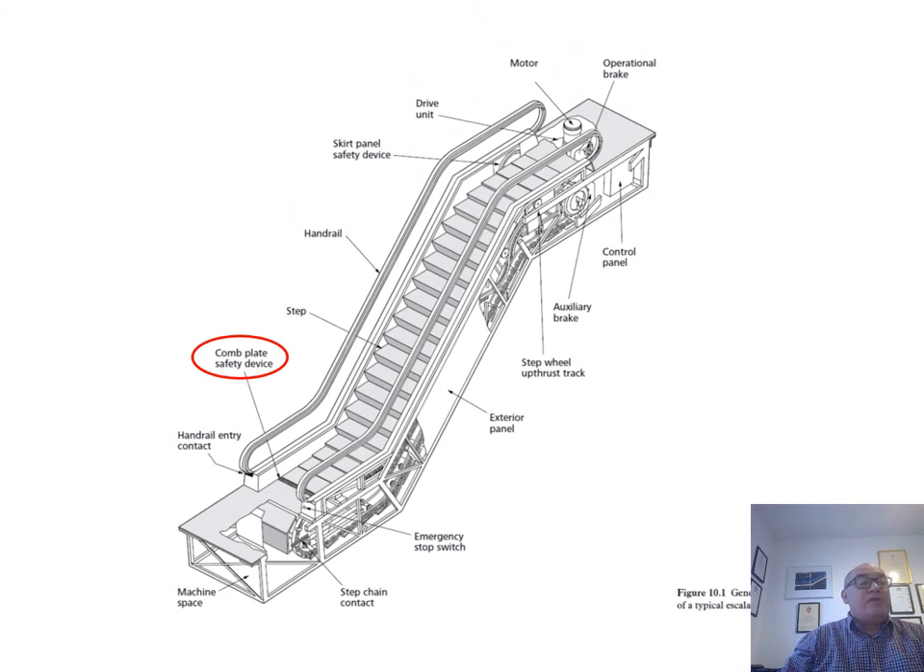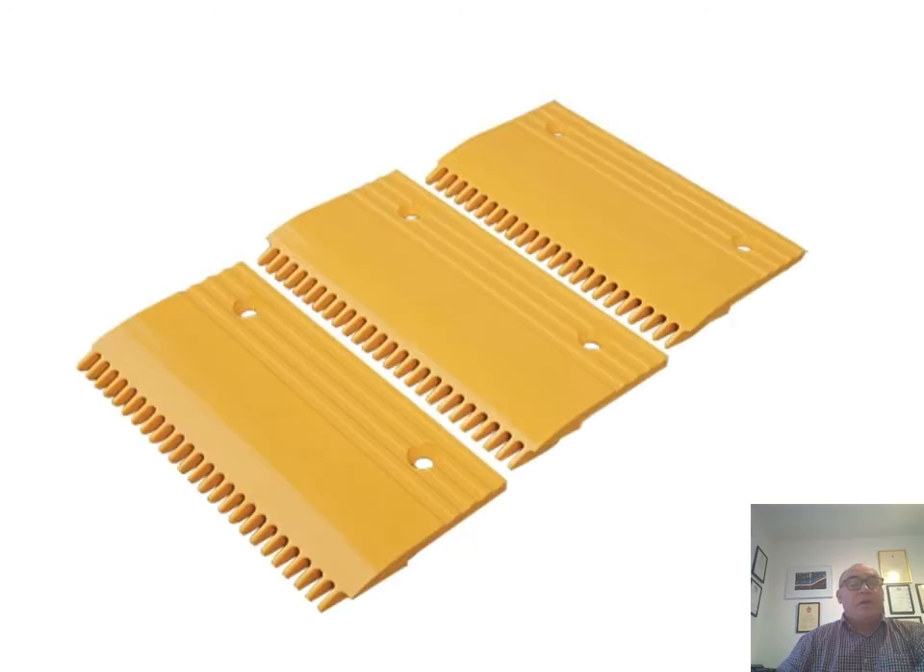Comb plates are found at the entry and egress ends of an escalator or moving walk. They are easily replaceable. Their purpose is to prevent entrapment and to stop the escalator if an entrapment or foreign body is detected. They also allow the step chain to go under the tread plate safely where they reverse. Trips when stepping off the moving steps or pallets can be reduced by the use of yellow comb plate demarcation, which encourages passengers to step over them rather than on them.